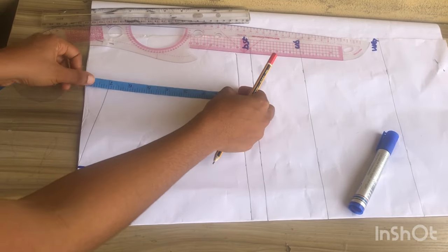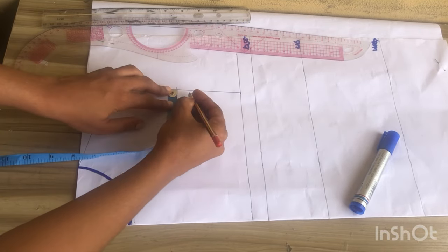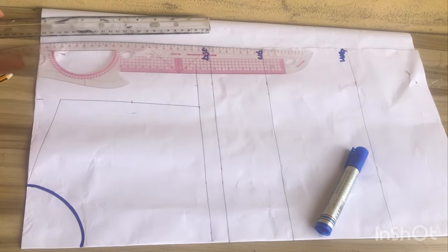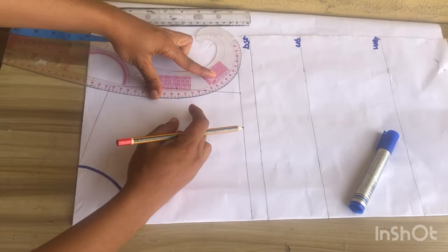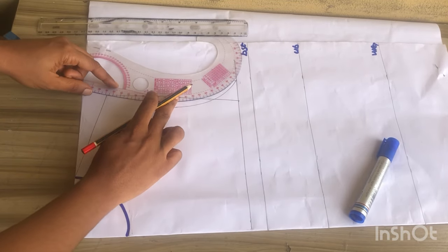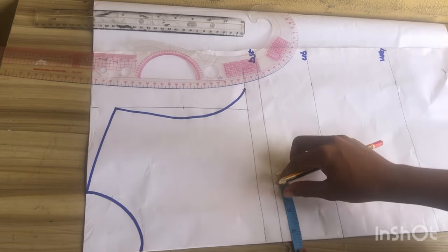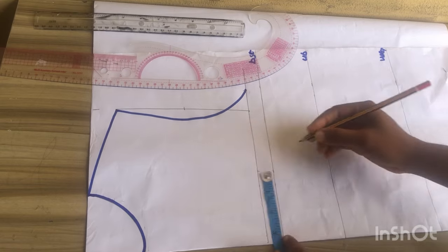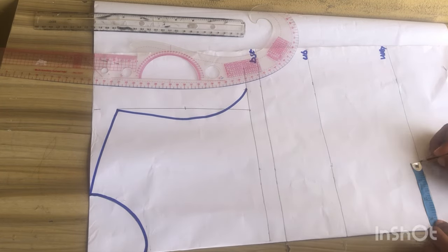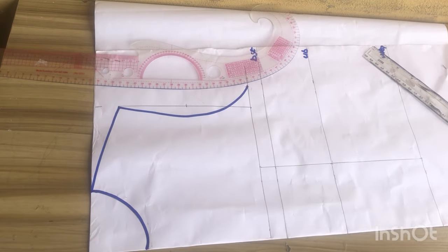The next thing is to go ahead and divide my armhole into two. I'll fold my tape, mark, and come out by half inch. After that I'm going to mark my bust side circumference divided by four and go ahead to mark and connect. Then I'll use my marker to outline it and mark my nipple to nipple divided by two. My nipple to nipple is seven inches divided by two, giving me 3.5 inches, so I'll connect drawing a straight line.